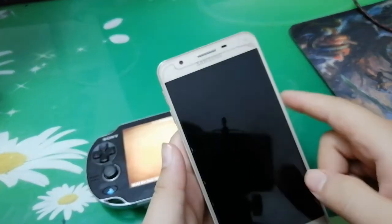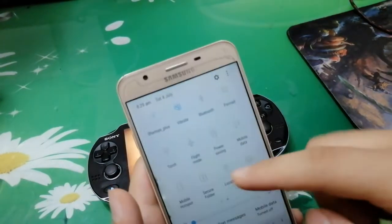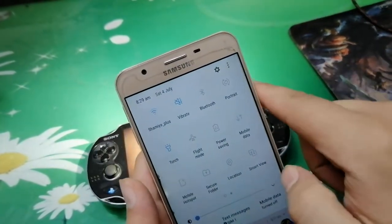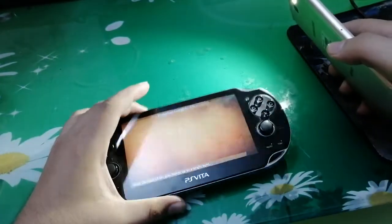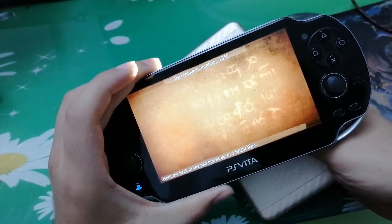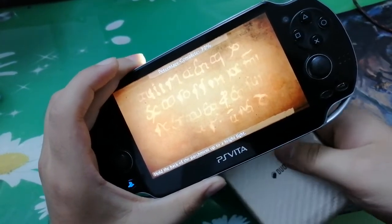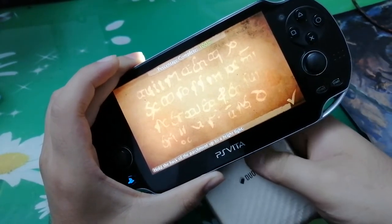Let's get started. The ink — it's sensitive to light. Exactly. All I have to do is find a light bright enough to reveal all the symbols. Then you can use those symbols to translate the charcoal rubbing of the gravestone.